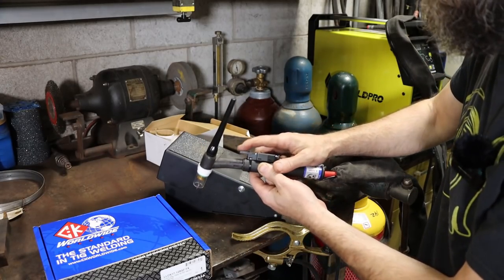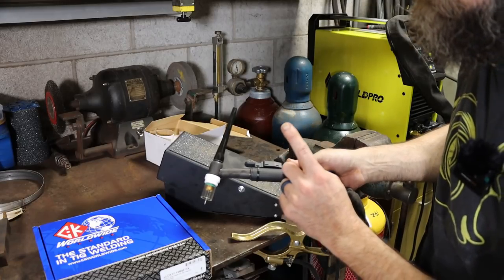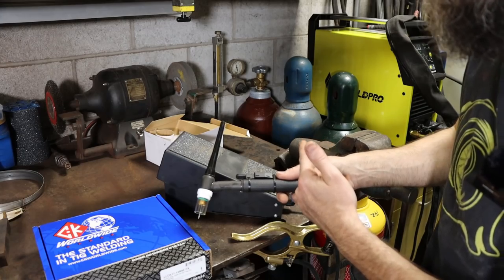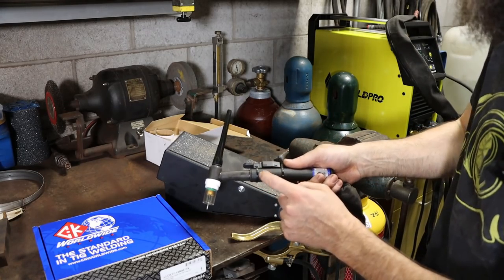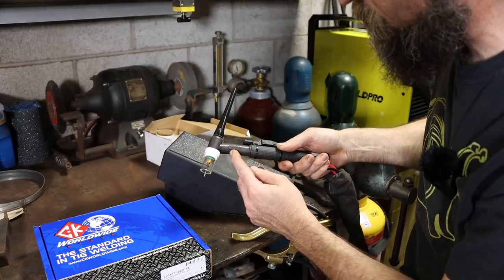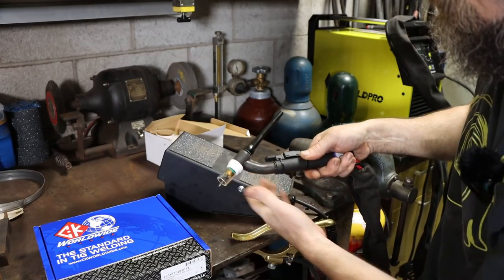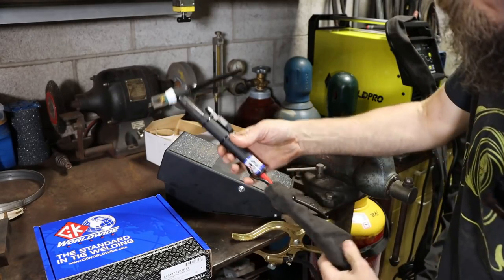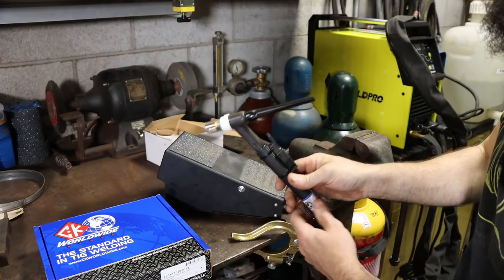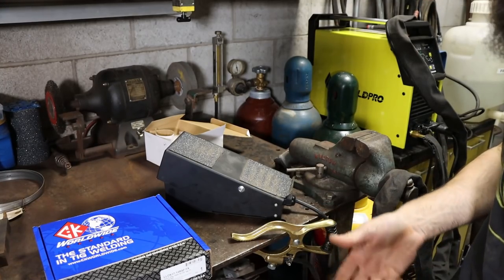There's a nice thumb switch — if you're not using the foot pedal, you can use the thumb switch. This is a CK Worldwide torch, which is an upgrade option if you want it on the welder. I believe you pay a little more for the CK Worldwide. This is a CK 17 FX — I guess FX stands for flex — which is nice. This is an air-cooled torch and comes with a nice shield for the torch cable. I think this is a 20-foot, which is long enough for the majority of stuff we need.